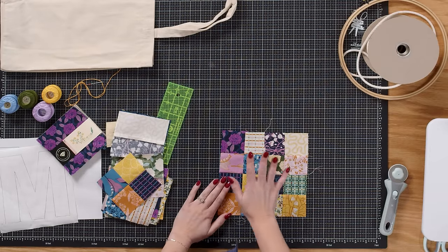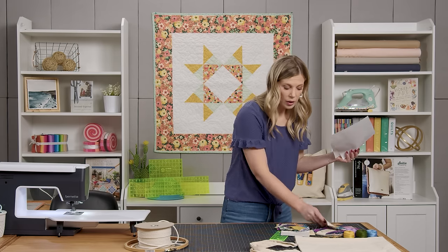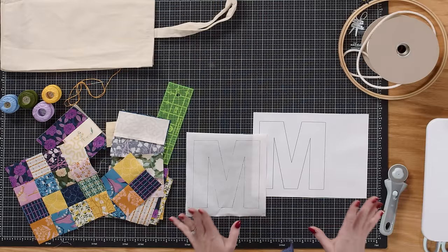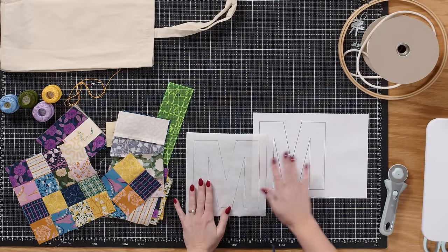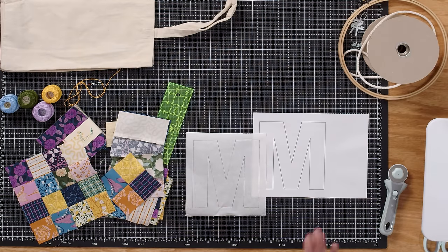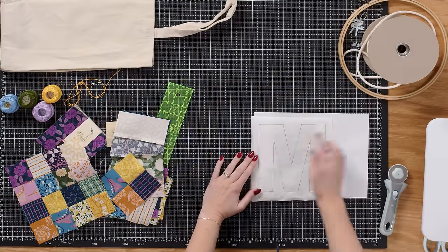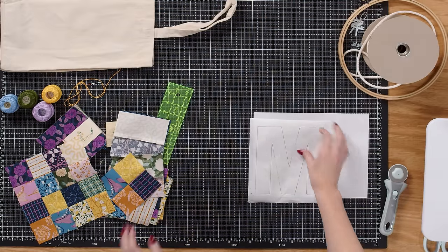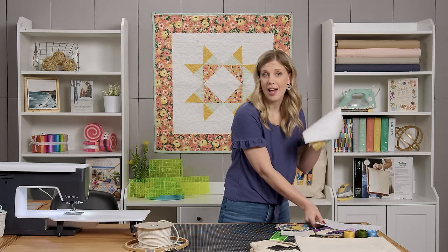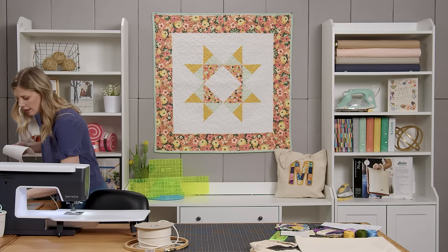This scrappy 16 block is the basis of the monogram. Print off your letter from the alphabet we've linked, and make sure you reverse it if needed — the M is fine either way, but a J or G needs to be reversed. Trace the letter onto Sew Light fusible, then take it to the iron and press it to the wrong side of your scrappy 16 block.